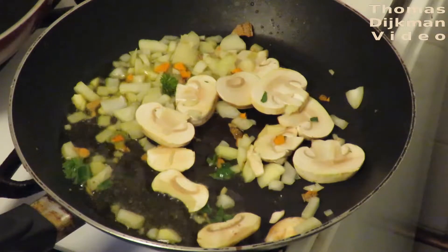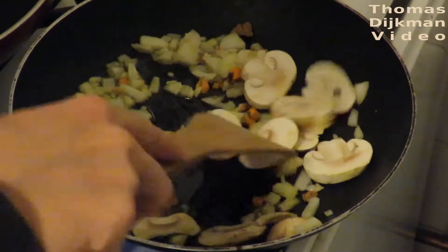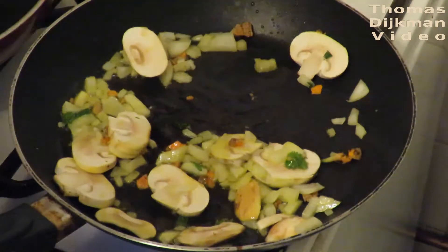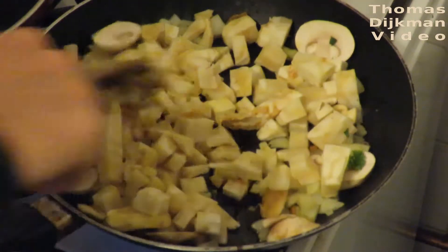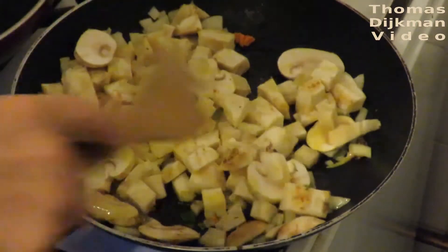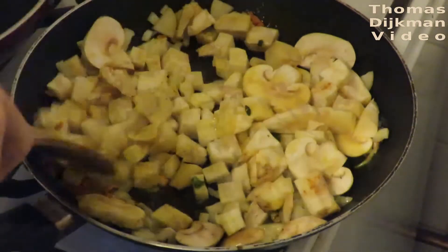I put everything in the frying pan at the same time, and that's one of the tricks — you just stir-fry it. Stir-frying for 5 minutes with olive oil is okay, but when you stir-fry it longer it's not okay anymore, as the olive oil will deteriorate.